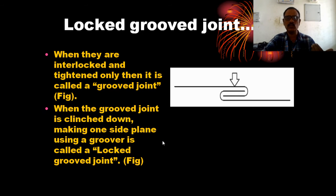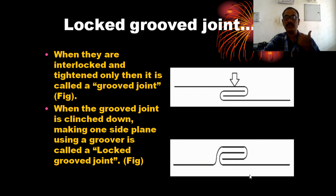When the groove joint is clenched down, making one side plane using a groove, that is a locked groove joint. The joint is made in the form of a hook and is called the key. This is a locked groove joint.